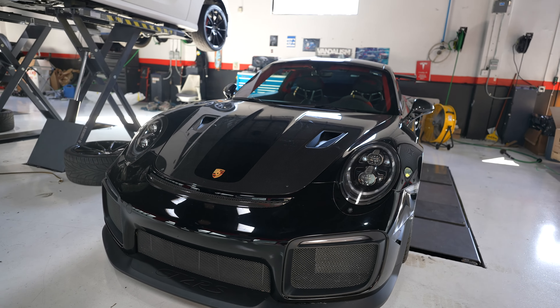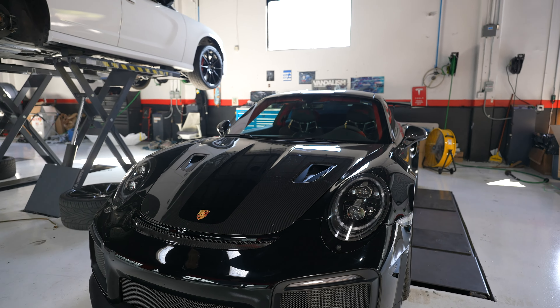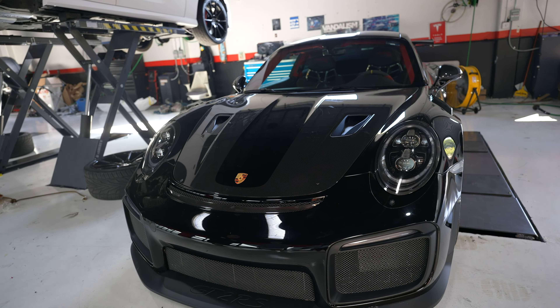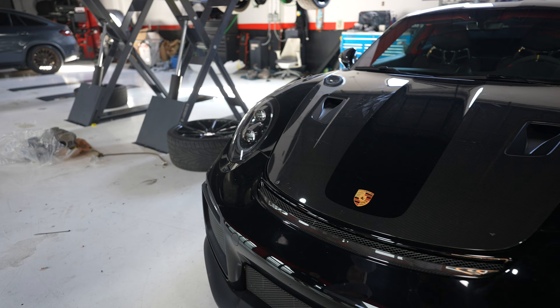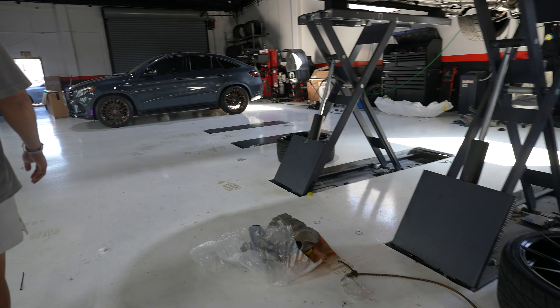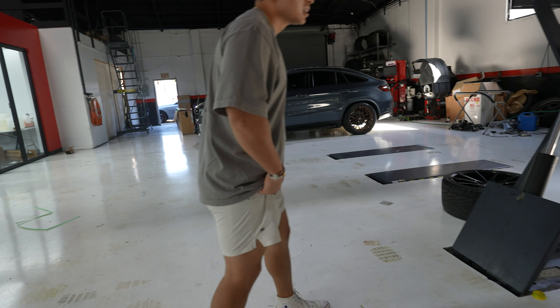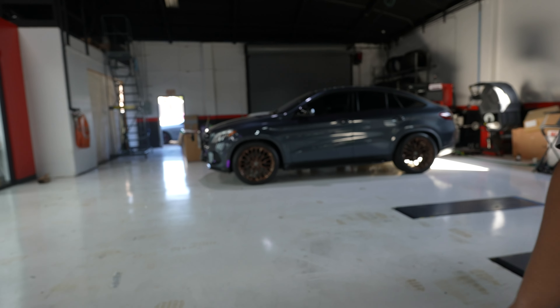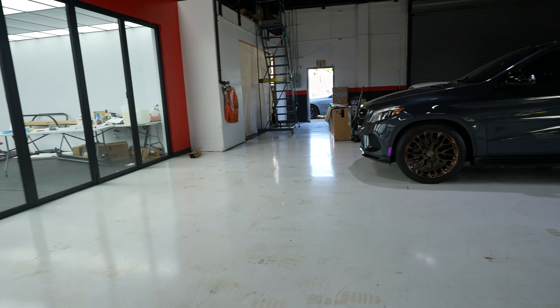And then you guys had another Millennium Jade R34 here last time too. That one was worth like 600-700 grand. From the M-Spec Nerd, right? Yeah. Was it the same one that went to the Japanese classic car show? Because there was an M-Spec Nerd there also. Yeah, it was in 2020. The great M-Spec Nerd — we could be wrong.